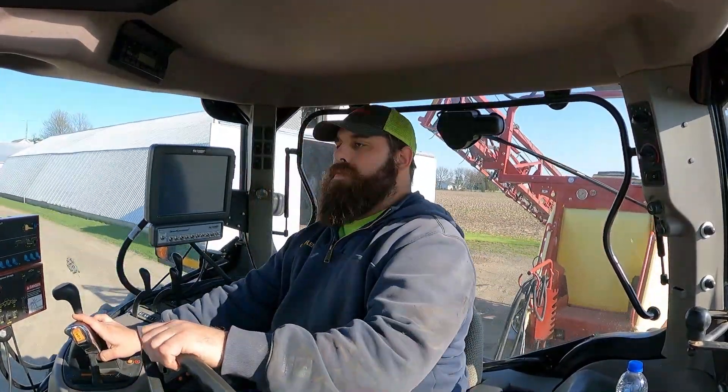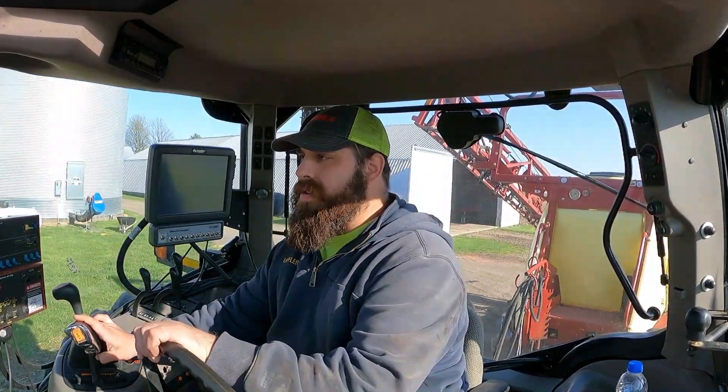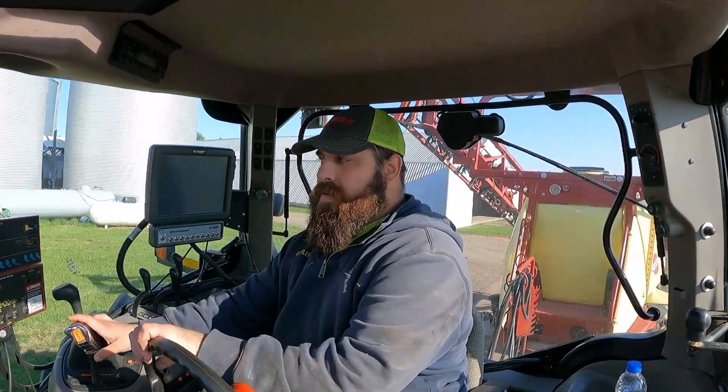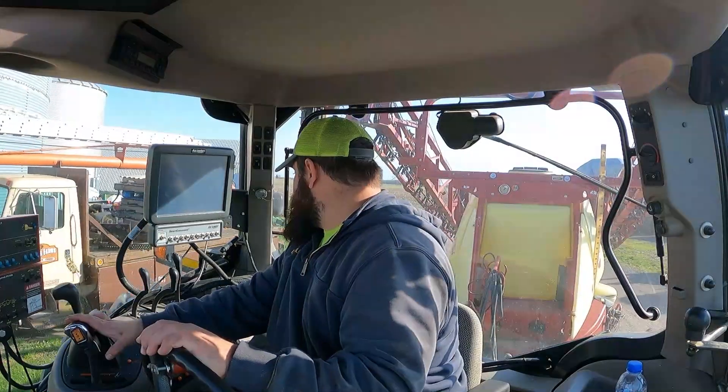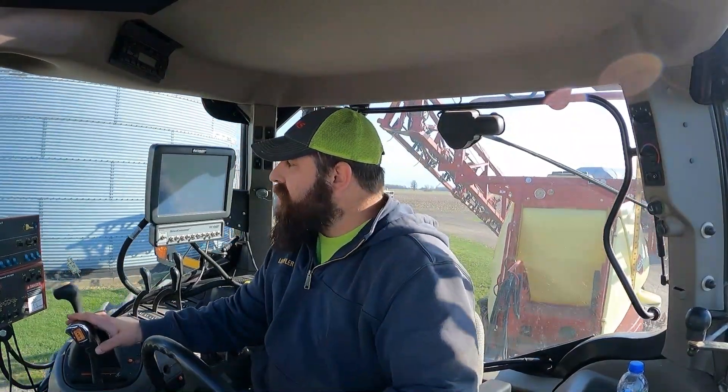It's putting on a load of beans right now. We'll stay out of his way. Our wheat is starting to look better now, starting to fill out a little bit, and looking all right. No idea what's in that tote — not my problem.